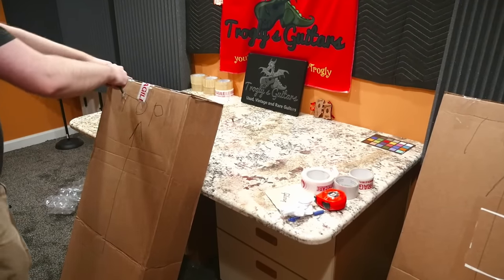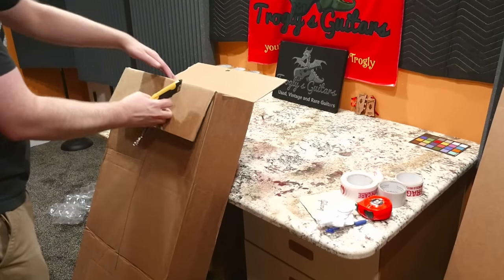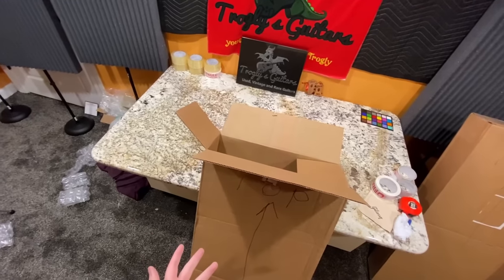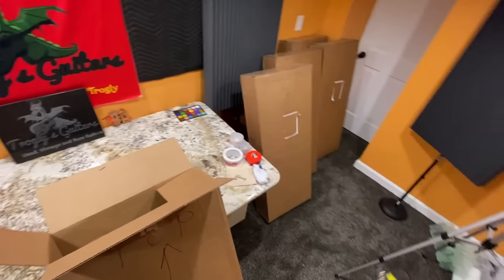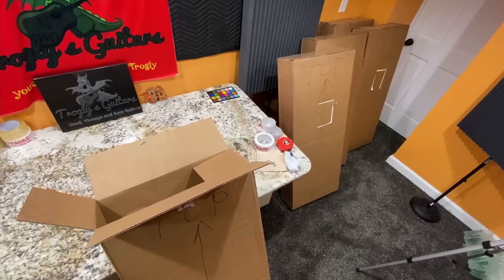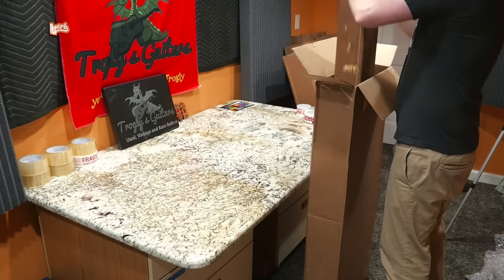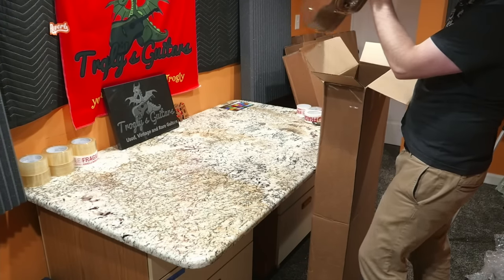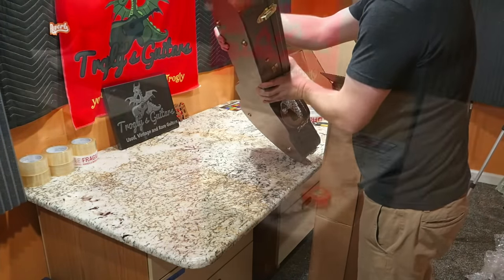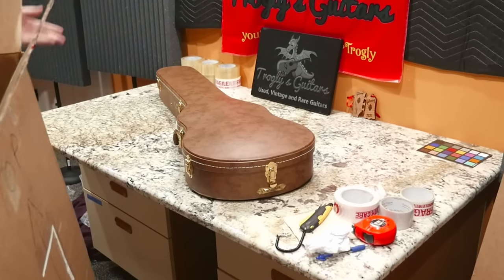That model ended up becoming very rare and valuable simply because Gibson didn't make all of them. Unfortunately, he just passed away a few months ago, and his family is liquidating his collection, so they asked me if I'd be interested in any of them. It was funny because that guitar I was just talking about — I was watching that video one day before they sent that email.